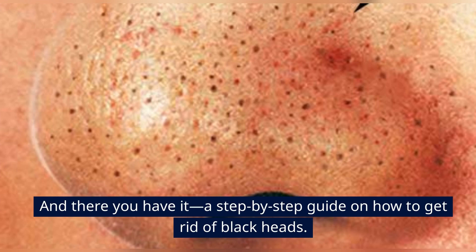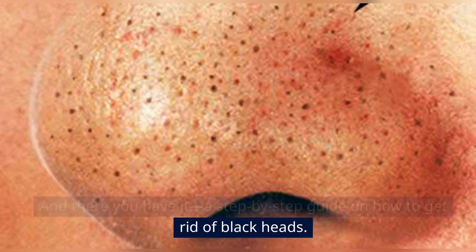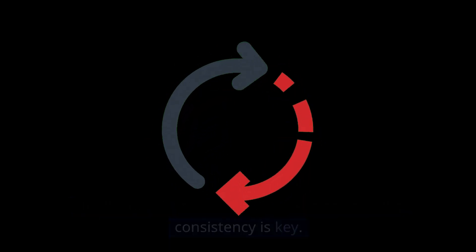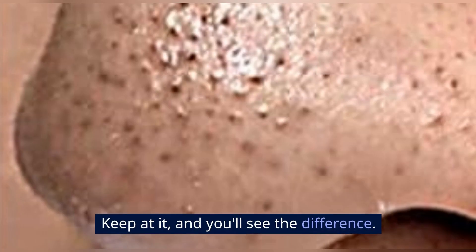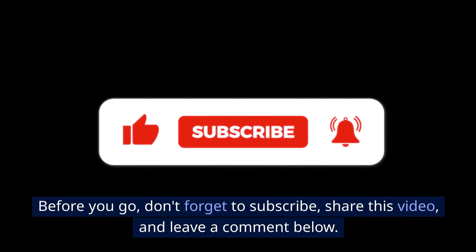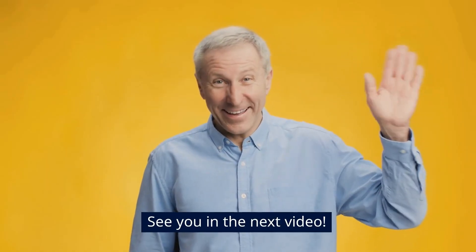And there you have it, a step-by-step guide on how to get rid of blackheads. Don't worry if you don't see immediate results — consistency is key. Keep at it, and you'll see the difference. Before you go, don't forget to subscribe, share this video, and leave a comment below. See you in the next video.